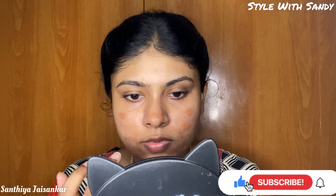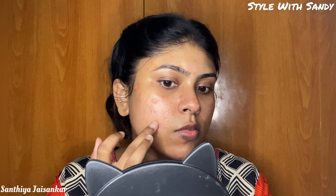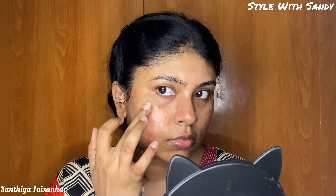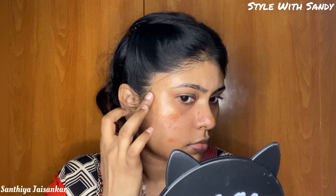Next, we are going to address pigmentation and dark acne scars. We are going to use color correction here — we are going to use Sephora. If you have dark acne scars and dark spots, you can use a direct foundation step. We are going to use a full coverage foundation for mild scars.